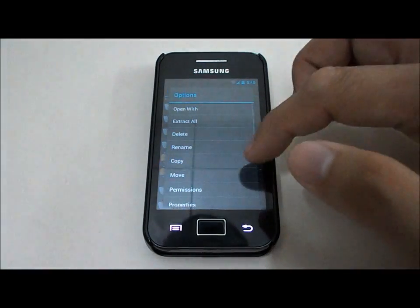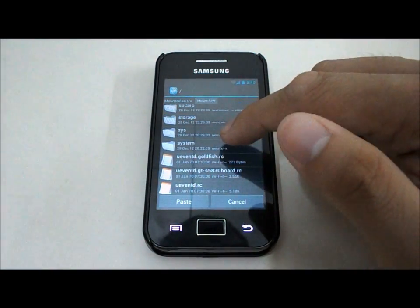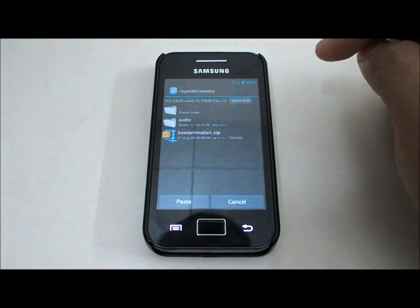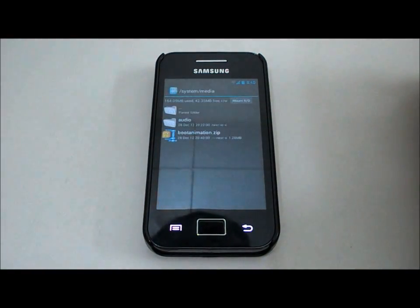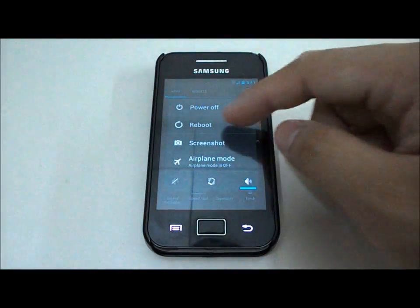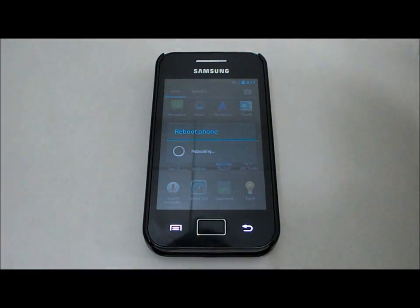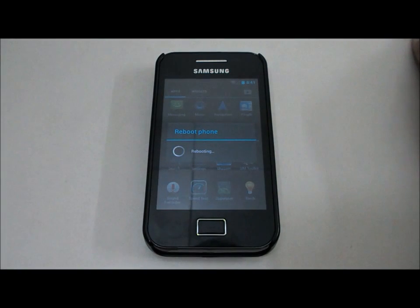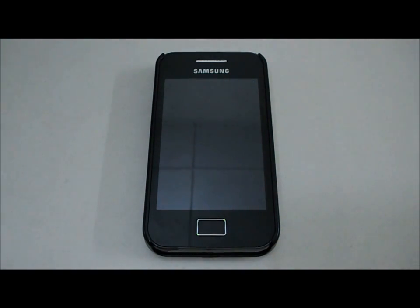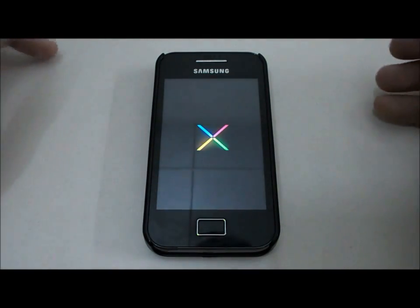Long press the file and choose move or copy — I'm going to choose move. Go back, navigate to the system folder, then scroll down to media. Before you paste, make sure you have mounted the R/W (read-write). Now paste it and replace the existing file. I've replaced it and I'm going to reboot the system to show you the new Jelly Bean boot animation — it looks like what the Nexus 4 and Galaxy Nexus have. Very nice.